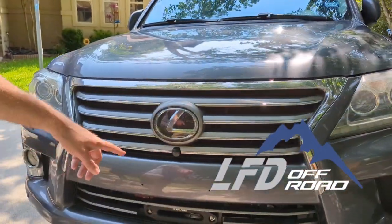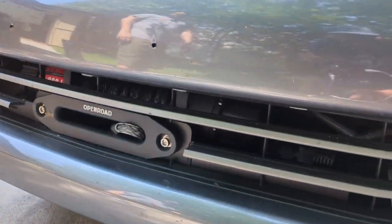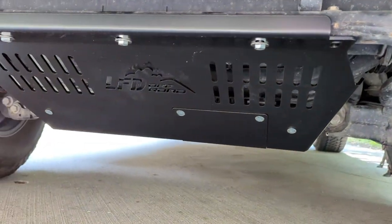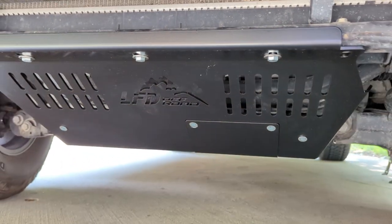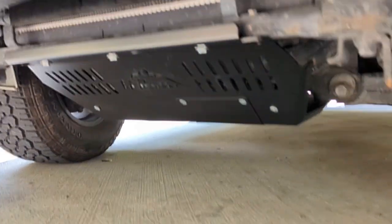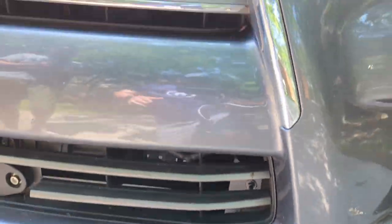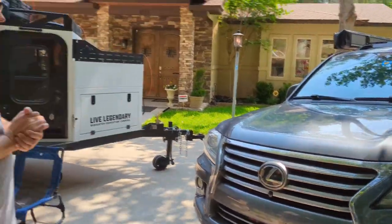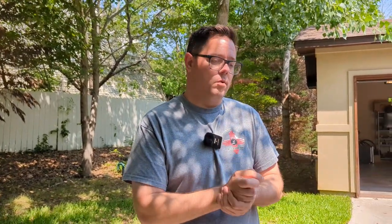Looking down here, you can see there's an open road winch on a hidden winch plate by LFD, and underneath there's a skid plate — standard skid plate, hasn't been off-road yet. If you're an LX570, Land Cruiser, or Tundra owner, accessing the filter housing down there is a pain, so there are access panels for that and another one for accessing the drain plug. That was actually the main reason I wanted a skid plate — so I wouldn't have to take off the whole factory system every time I wanted to do an oil change.